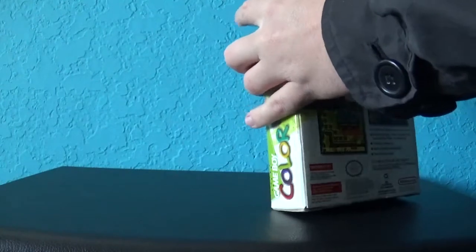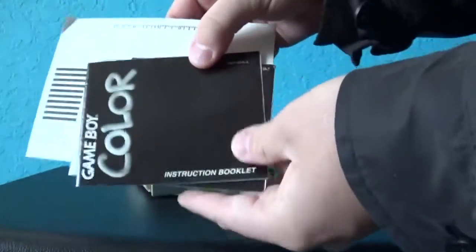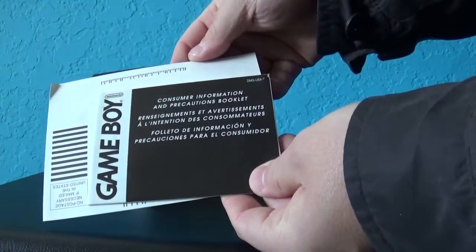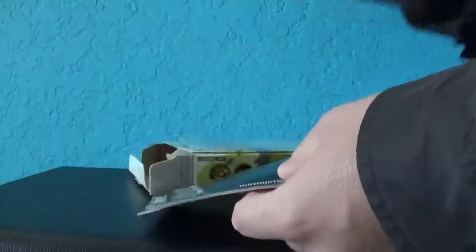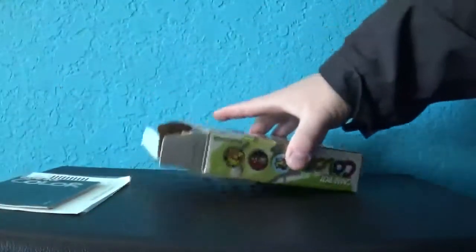First we start off here. We have the instruction booklet, the Consumer Information and Precautions booklet. And this is a registration card, so I'll just leave it out here for right now.